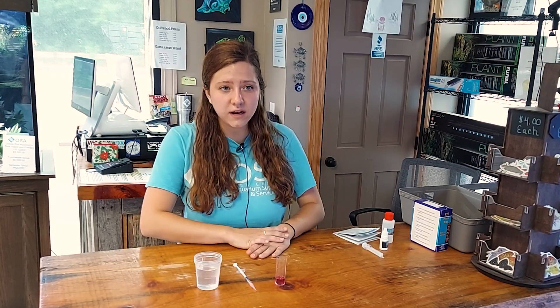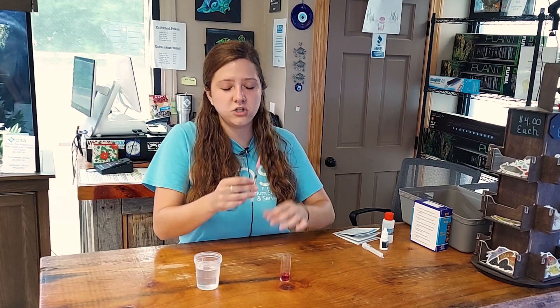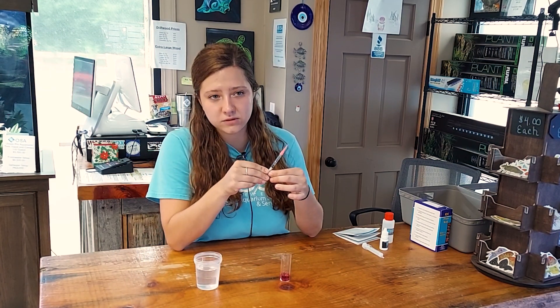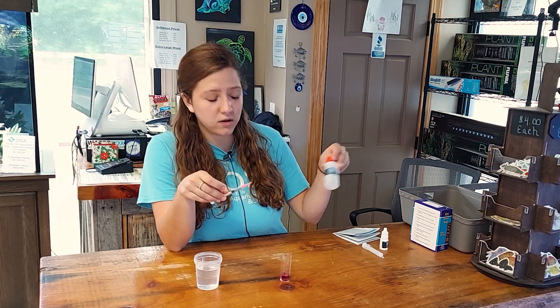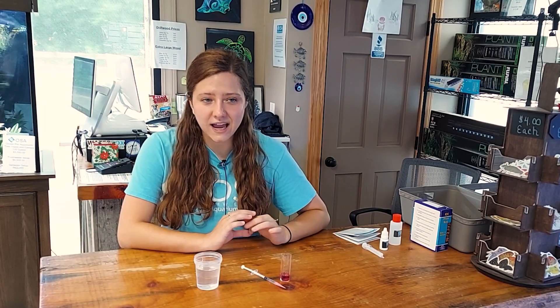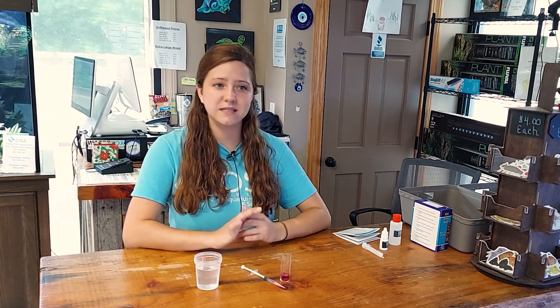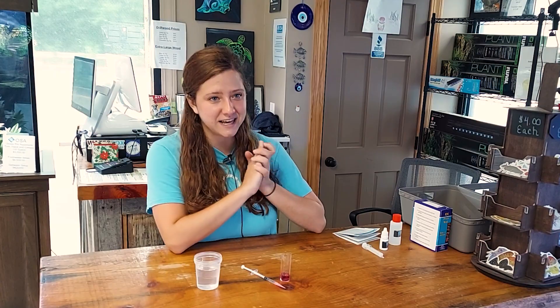That's pretty much all there is to it. At the end of the test, make sure that you dispose of your chemicals properly, and do not pour the leftovers back into the test vial because you do not want to cross-contaminate in any way. Thank you guys so much for watching — hopefully this helped if you had any confusion on how to perform the Salifert alkalinity test. If there are any other test kits you would like to see covered, please leave a comment below. Thank you for watching, and like always, keep on reefing!